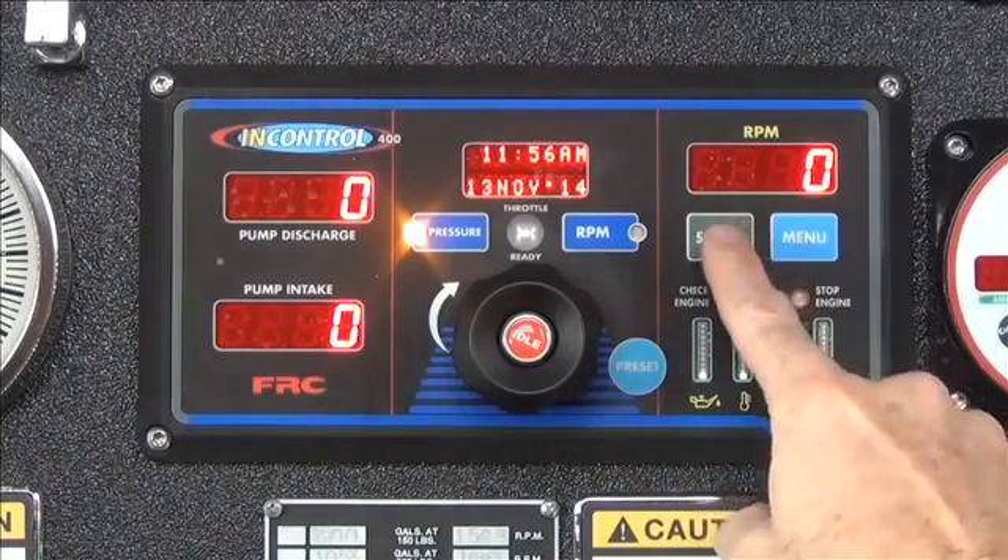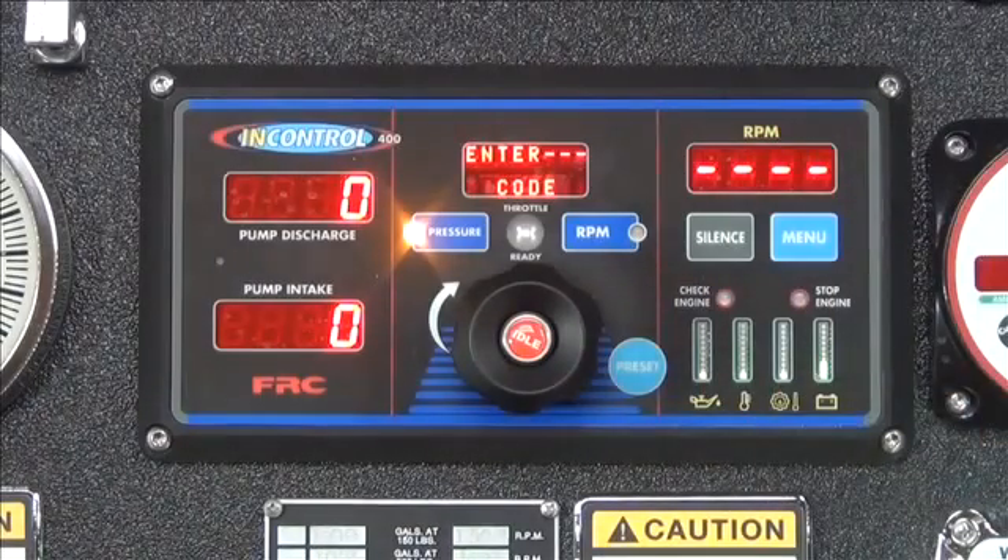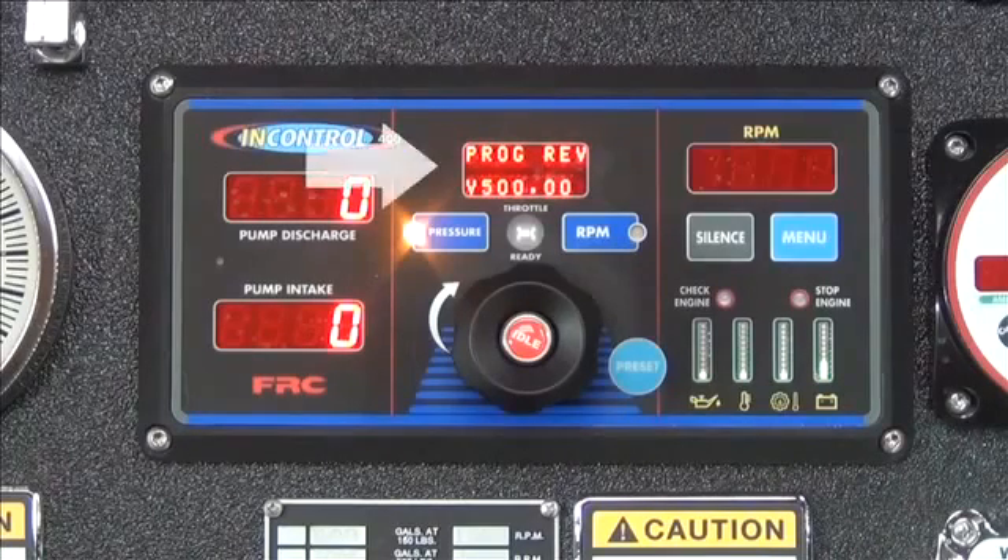First, press and hold the silence button until the RPM display shows four dashes. By releasing the silence button, the program revision code will now be displayed.